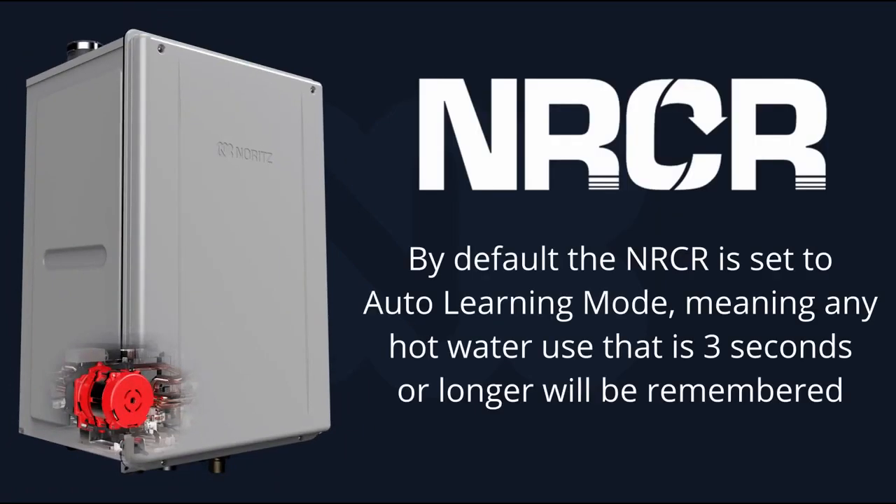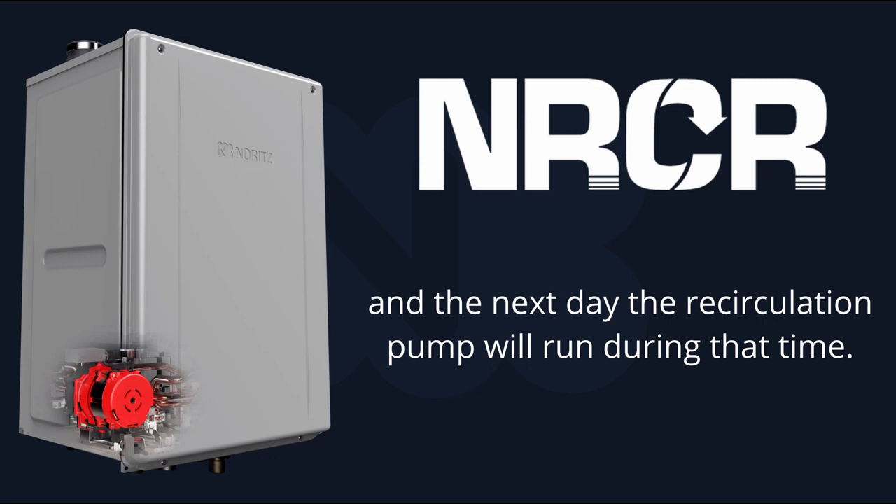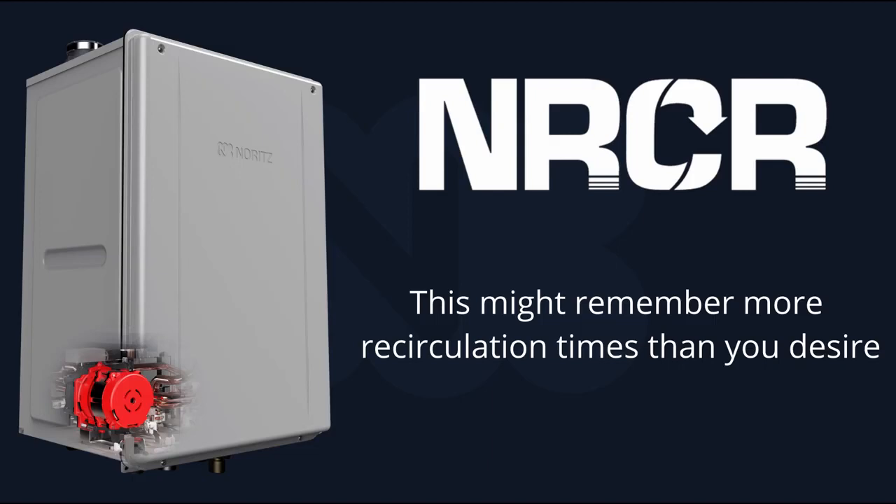By default, the NRCR is set to auto learning mode. This means that any hot water use of 3 seconds or longer will be remembered, and the next day the unit will run the recirculation pump during that time. However, this can be adjusted if you find that too sensitive.